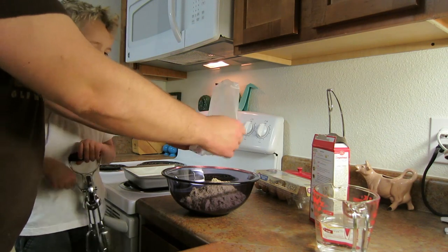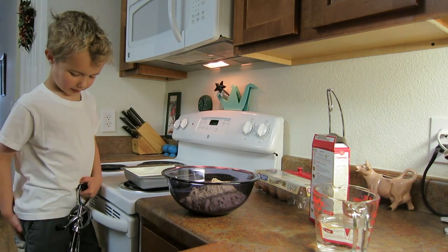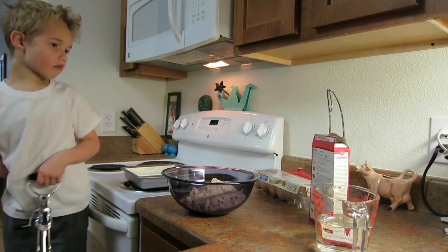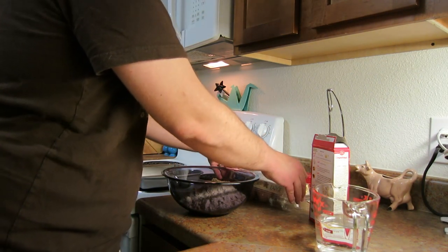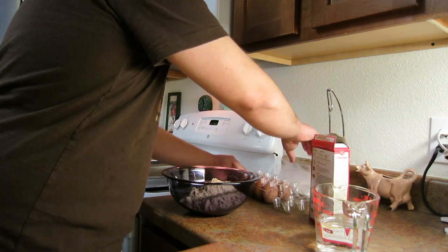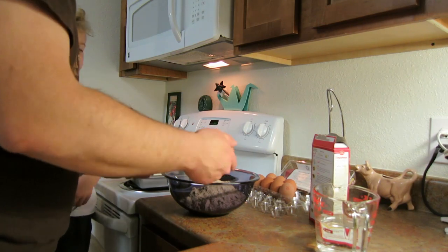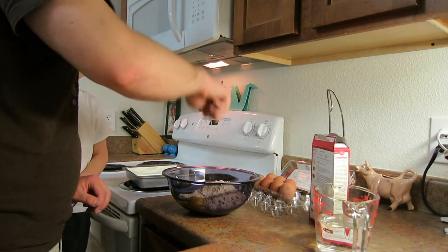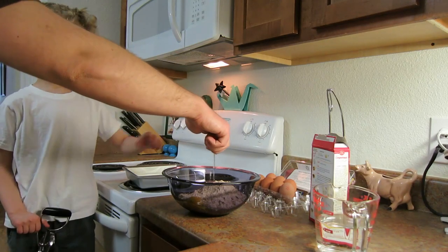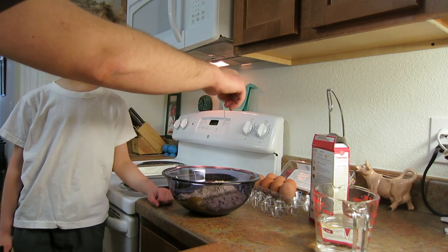Do you need a baby? Not just yet. Okay, next we need — what do we need? Egg. Okay. Do you get an egg? One egg. And put the yolk in, and the other parts of the yolk.